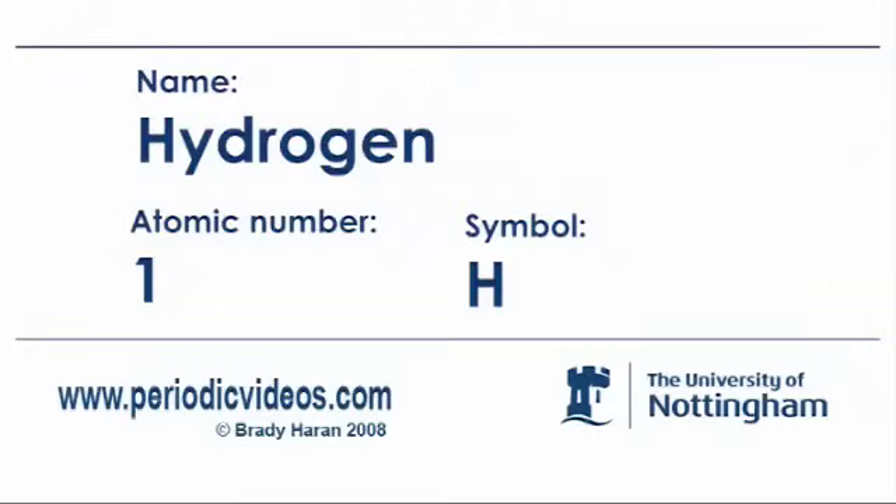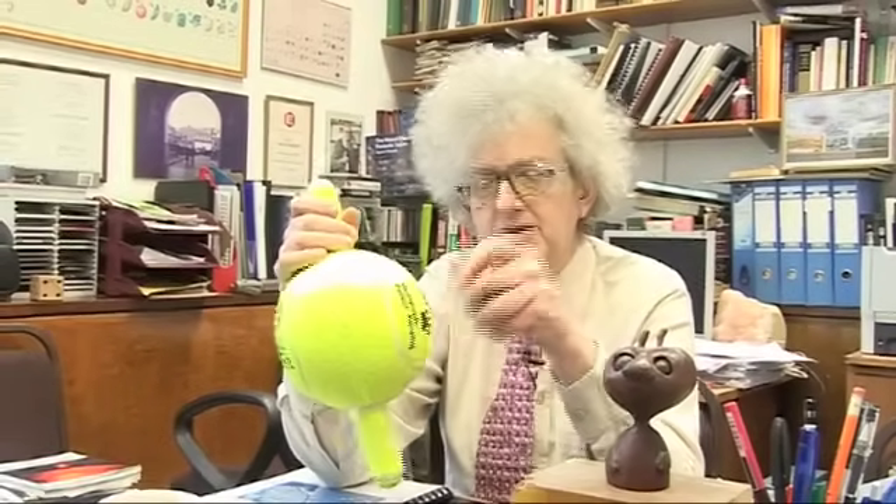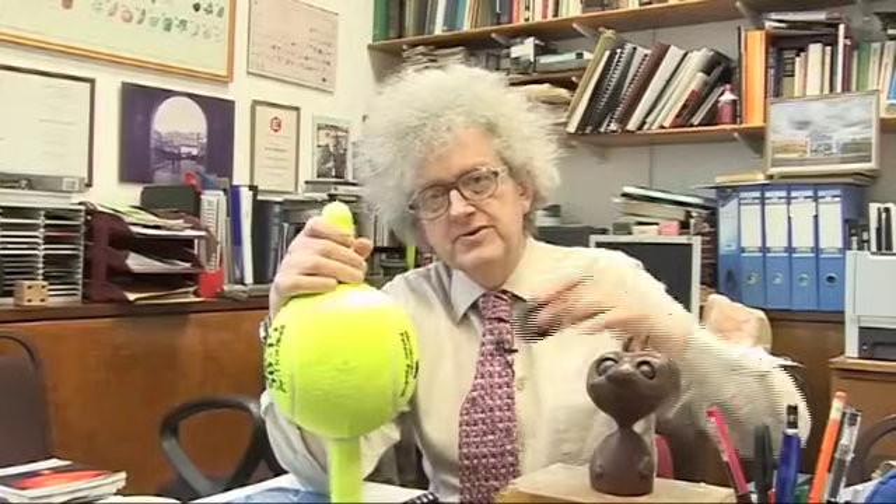Hydrogen is very important because it's the simplest atom. The atom consists of a positively charged proton, which is relatively large, and a negatively charged electron that goes round it.